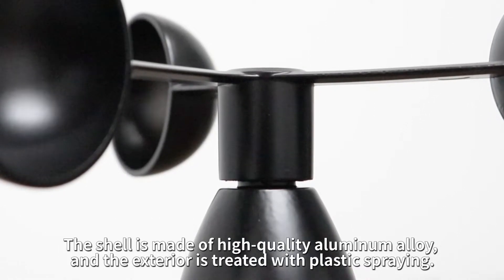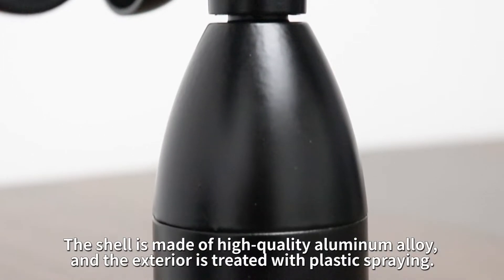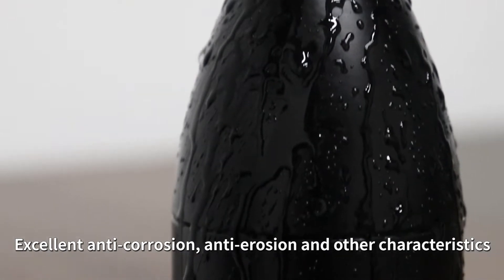The shell is made of high-quality aluminum alloy, and the exterior is treated with plastic spring. Excellent anti-corrosion, anti-erosion, and other characteristics.